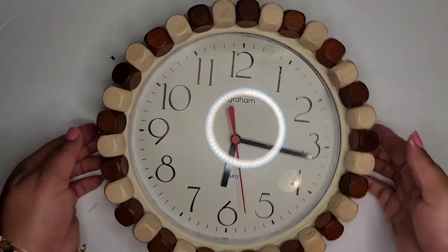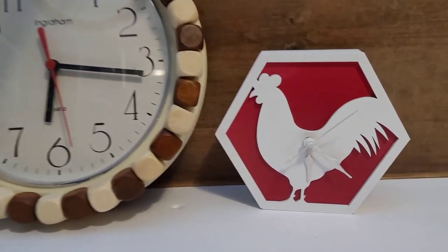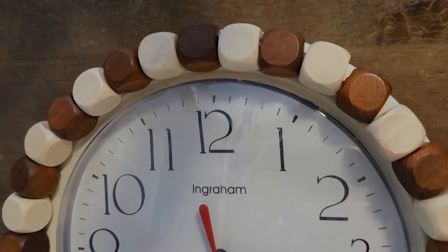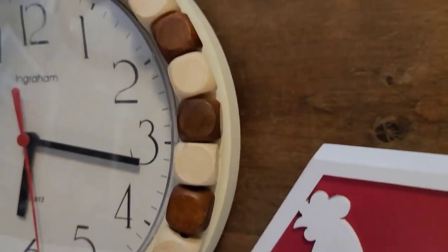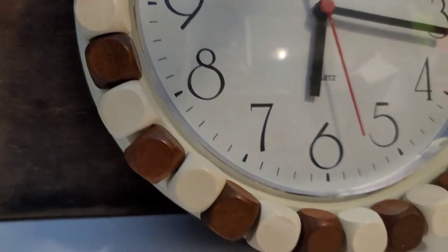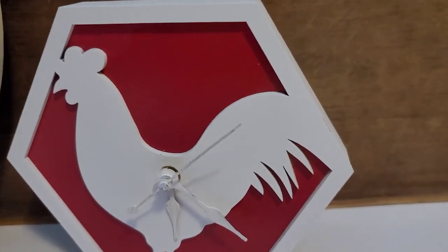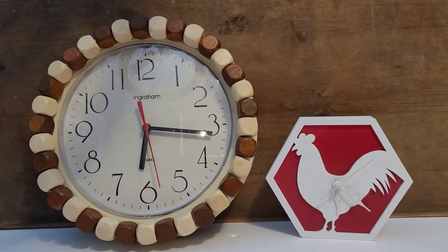They came out super cute — one is just decorative and the other is a functioning clock. I hope you enjoyed this video! If you did, please give me a thumbs up and consider subscribing. I have lots of DIYs coming up, more challenges, shop-with-me trips, and Dollar Tree hauls. Don't forget to go through the playlist and watch the other participants. Until my next video, stay healthy, safe, and strong — have a great day, bye!